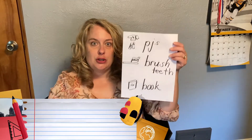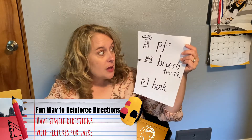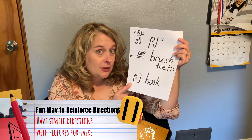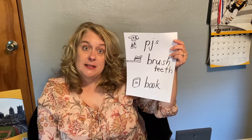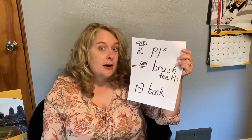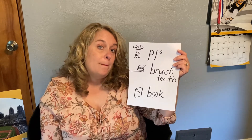When you're at home, maybe your grown-up can make an easy one of these. You could do it at nighttime: put on your PJs by yourself, go brush your teeth by yourself, and pick out a book. So that's a three-part direction that your grown-up tells you to do, and this is a nice visual reminder. Maybe you can hang it by your bedroom door.